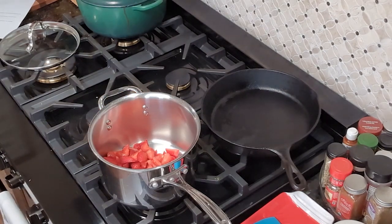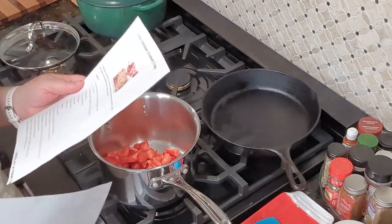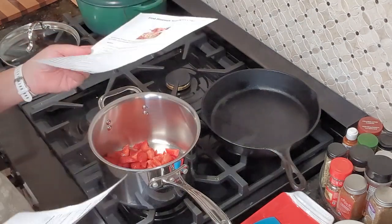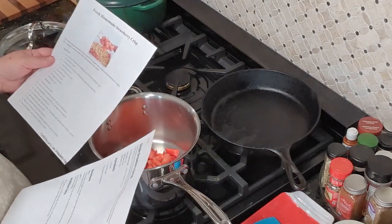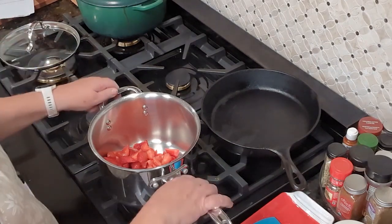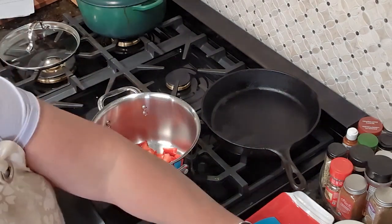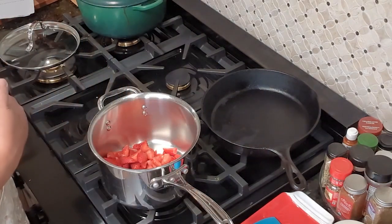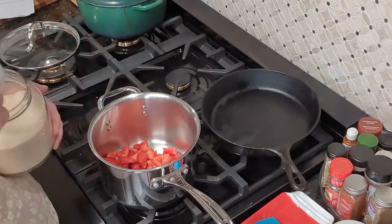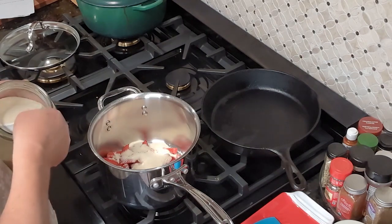The strawberry crisp recipe came from mumstheword dot com, and again it was top in reviews so I thought we'd do both. I've got my strawberries in the saucepan. I need to add one cup of water and one cup of sugar — this is organic sugar. I'm using a half-cup measure so I'll do two of those.